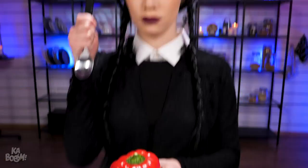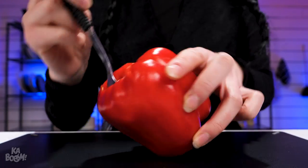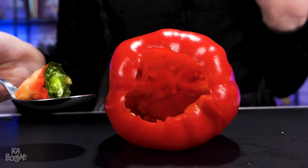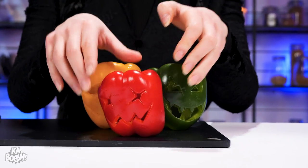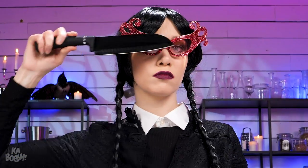I'm gonna plunge this spoon into this bell pepper, rotate, and take the core and seeds out. Now it's an empty hollow — just like how I feel about most things. Let's spice it up. Give them spooky faces. Cocktail party for one? No problem. Quick and easy.